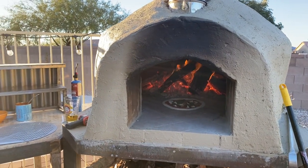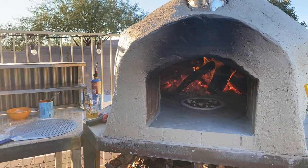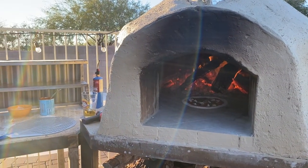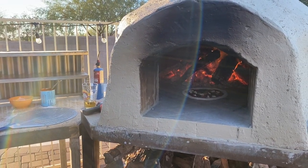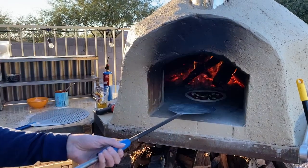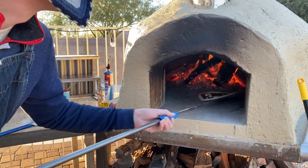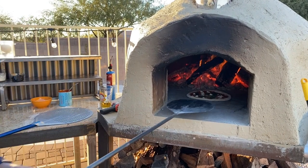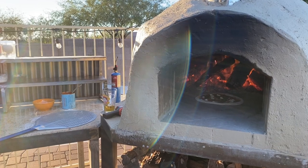The nice thing is having that extra spot — I can put my thermometer and my beer. Engineering at its finest. First slide of the peel, whip it around, get the other edge, let it do its thing.